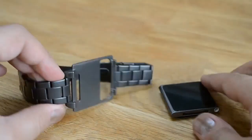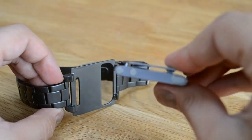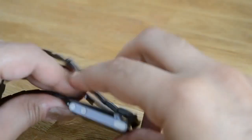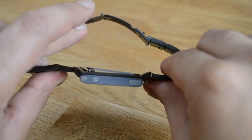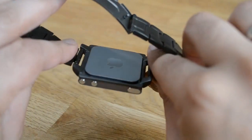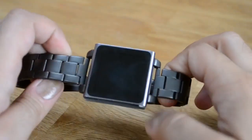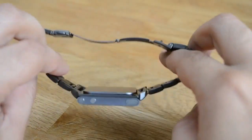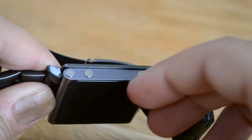It's got two cutouts and no mechanisms. You just use the clip that comes with the iPod Nano, put it through the larger gap, push it through, and then you can tighten it by allowing the other end to go through the smaller gap. Once it fits in there, it fits in there really really well, and that's one of the things we really liked about this band.